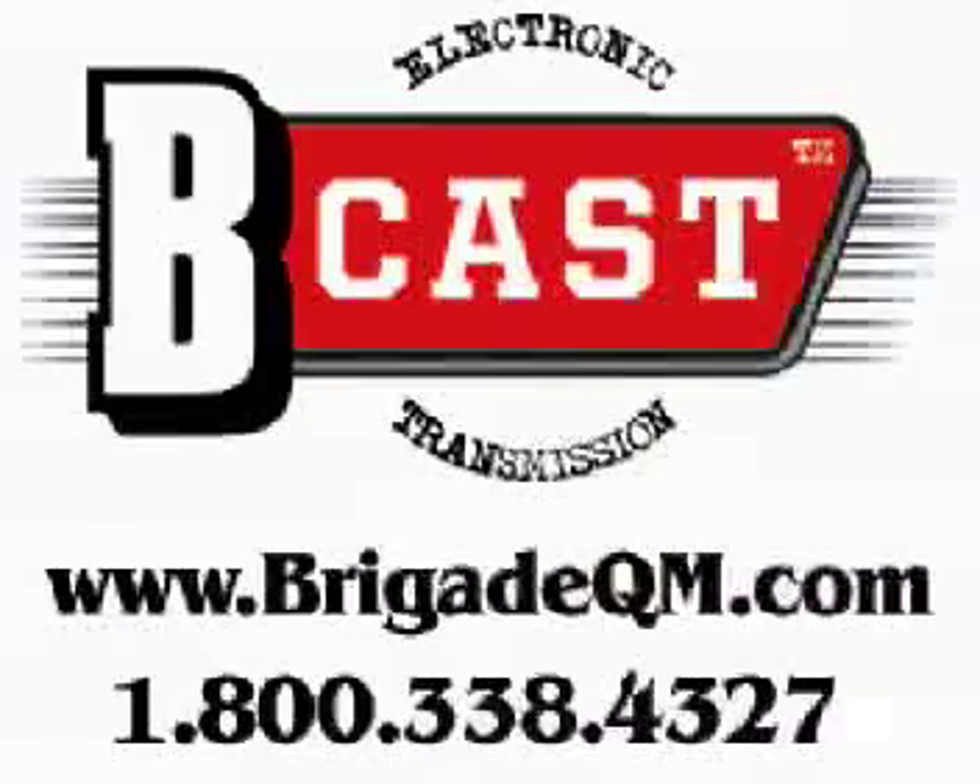If you'd like to stay on top of the B-cast and know when we post a new one, or you'd like information on our products or learn about new gear or great sales that we're having, sign up for B-mail at www.brigadeqm.com. Just click on the B-mail link right at the top of the page.